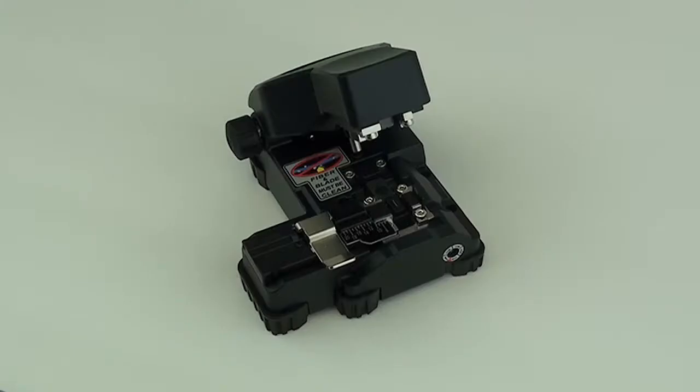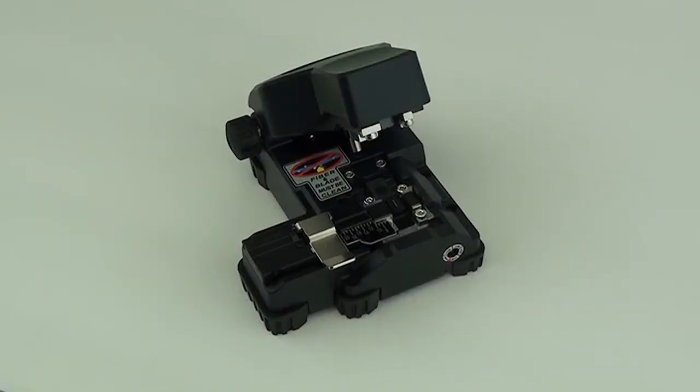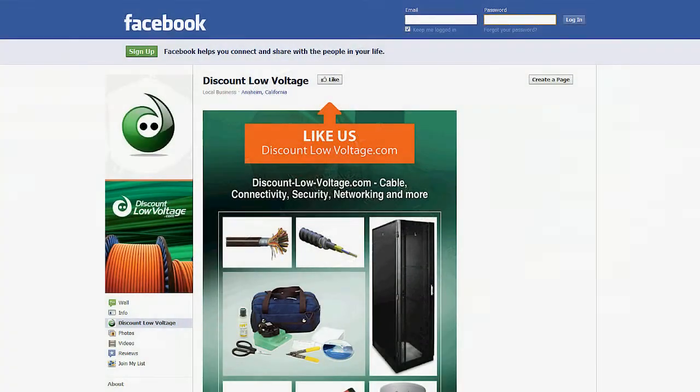You can order both products — the CT10 and CT30A — online, along with tons of connectors, copper, security cameras, and tons of other stuff. Don't forget to Facebook us. Thanks.